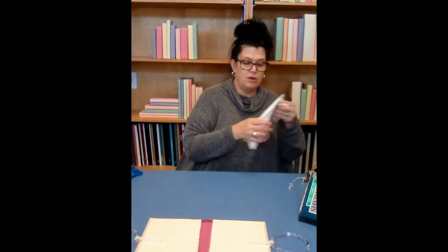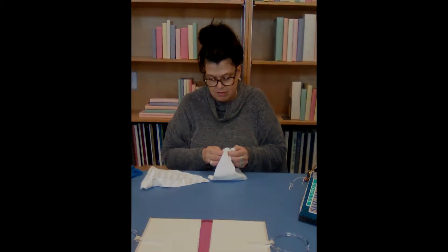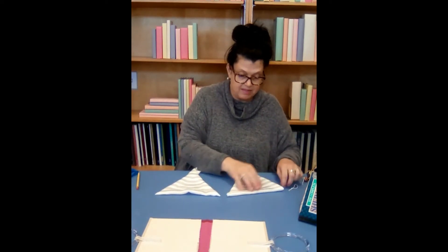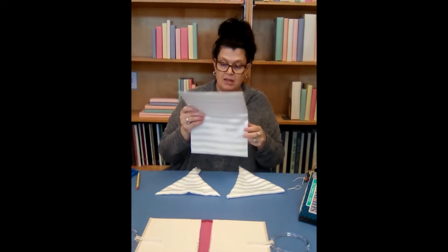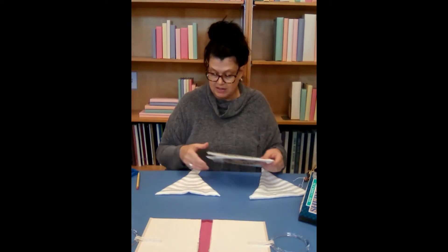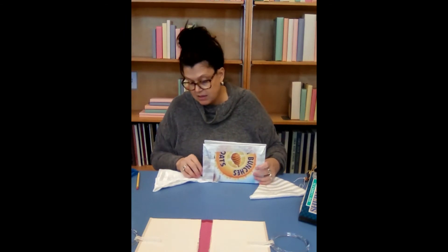We're going to go back to our wings — they should be dry enough. Gently turn them inside out. So we have our two wings ready. If you have an iron and you want to iron these out flat, you can do that. Now while we're waiting for our handles to dry a little bit, we can take our cardboard insert and start gluing our wings onto it. We want to take the short end and glue it on the bottom of the spine.